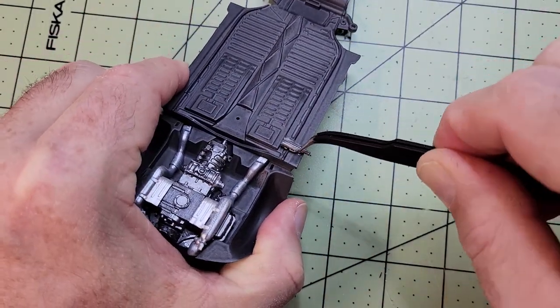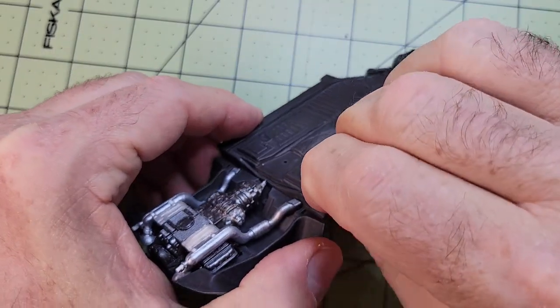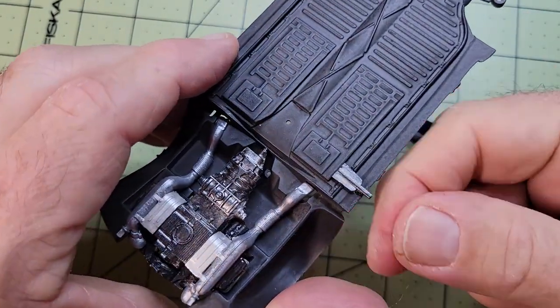These little things are jack points. If you ever need to change a flat on a real Volkswagen, this is where you would put the jack to lift up the car so it wouldn't damage the body.